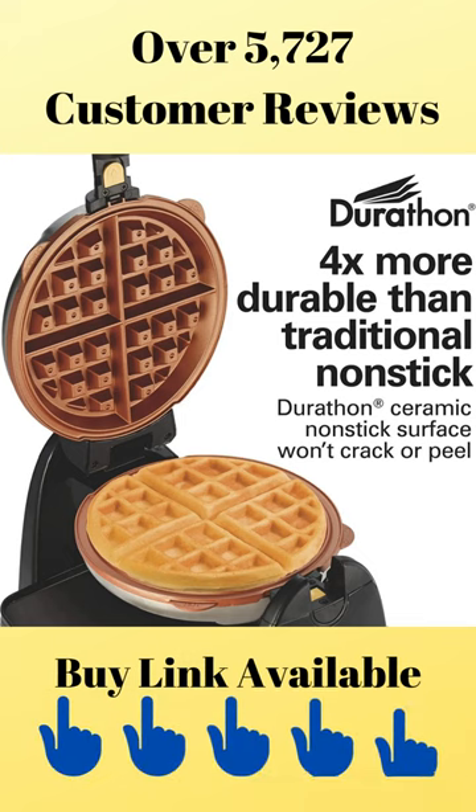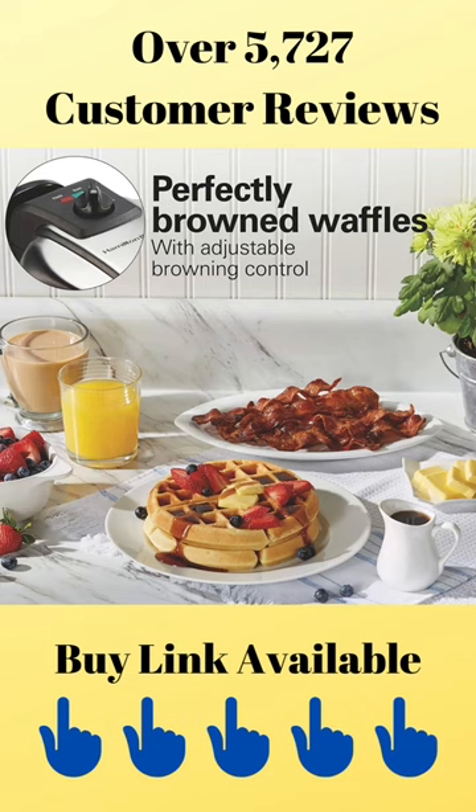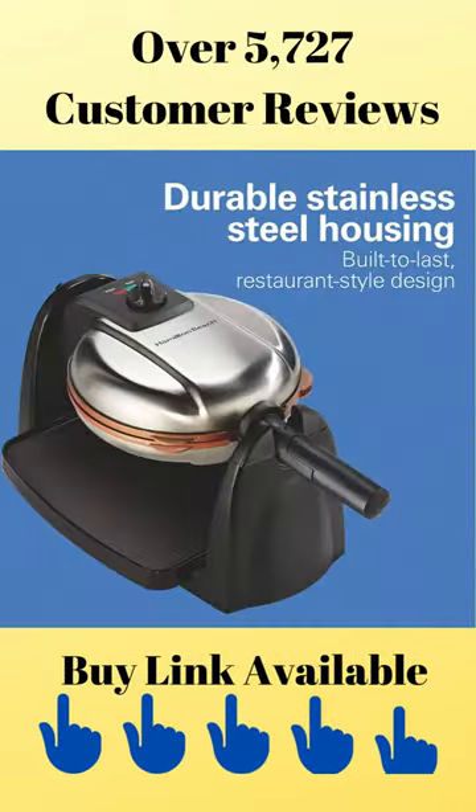The Durathon ceramic nonstick grids last four times longer than traditional nonstick, and the Belgian-style grids have deep pockets to hold plenty of syrup and toppings. You can make your waffles lighter or darker with the adjustable browning control, and the durable stainless steel housing is built to last.